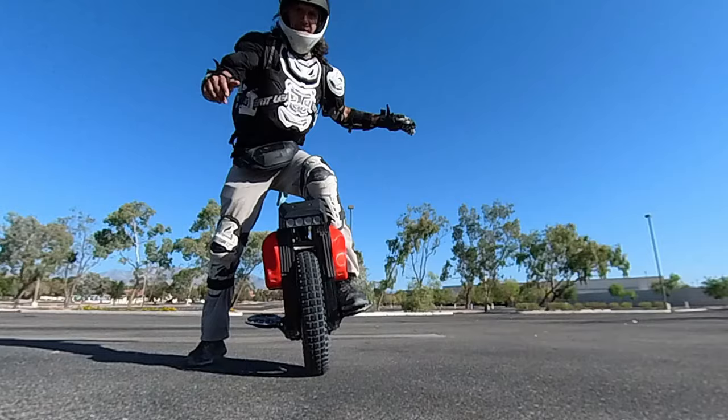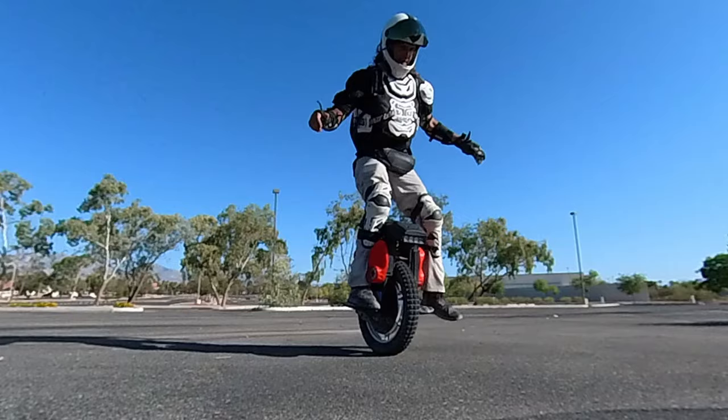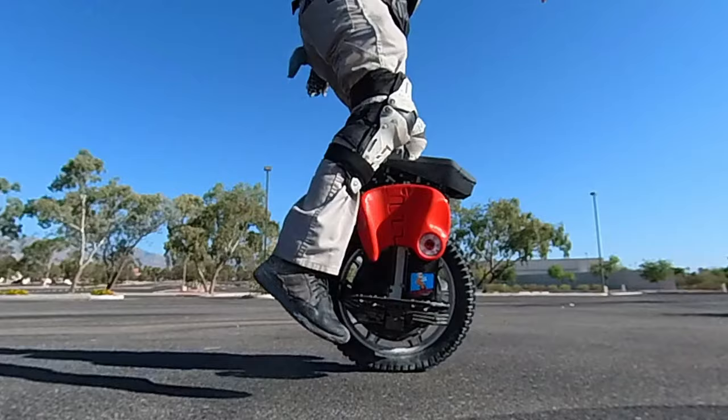This is a more advanced variation: instead of just bringing the foot up, you're bringing the off foot onto the pedal and then alternating feet. You may not be able to do this on the first day. On the first day, stick with the first exercise — just focusing on strengthening the stabilizing leg. Lock it in and step up with the other foot, staying off-balance to force stabilization.